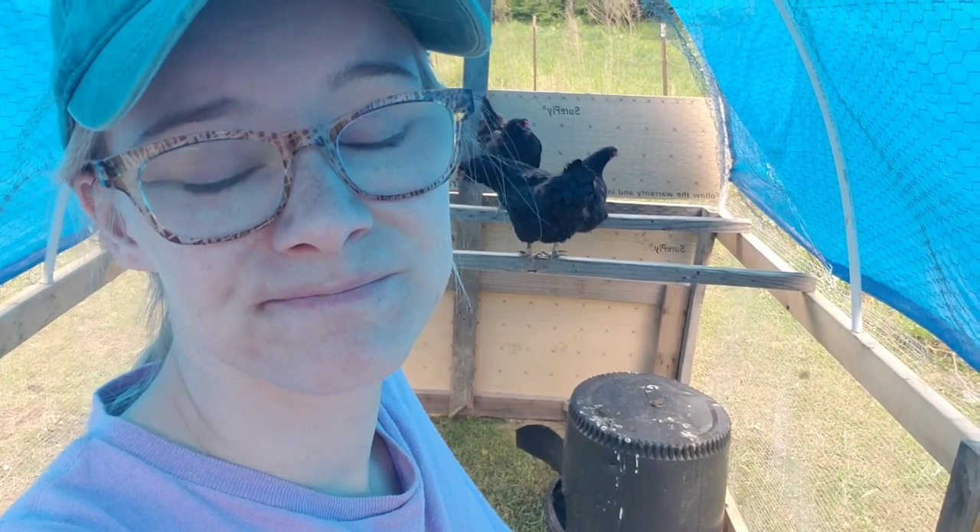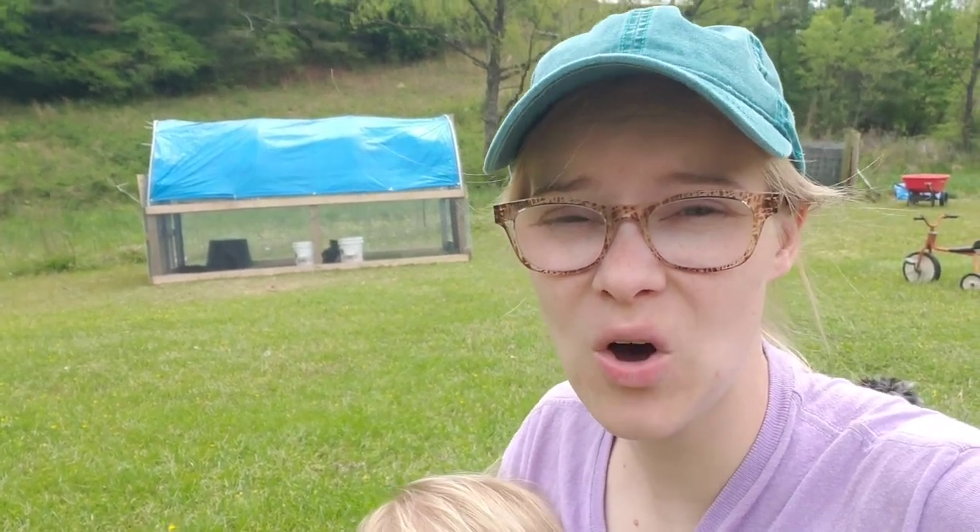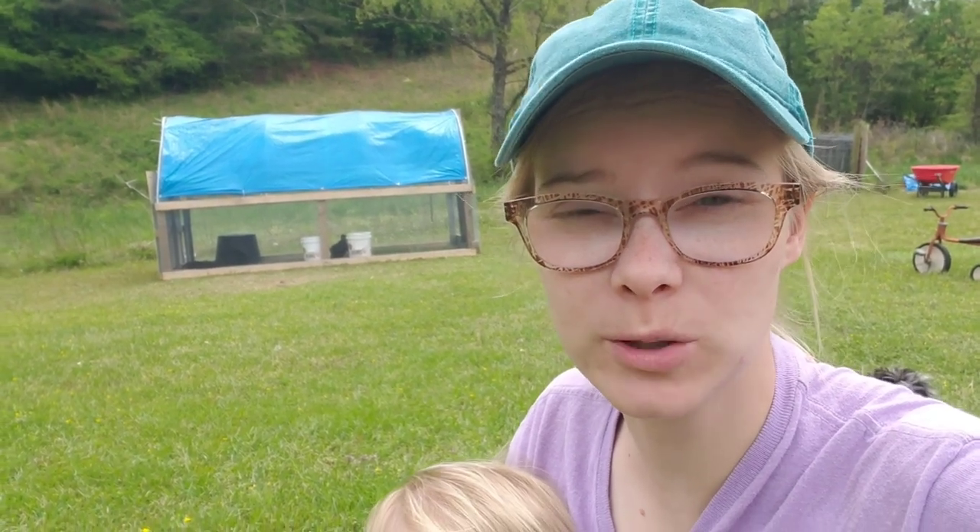We've had an egg a day from them and they seem pretty happy in their new home. We've moved it once — it was right here and now it's right here on fresh green grass. I just kind of pick it up and walk it. So that is part two and our update on the hoop coop. I'm still bouncing a couple ideas around on ways to make it even more predator proof.